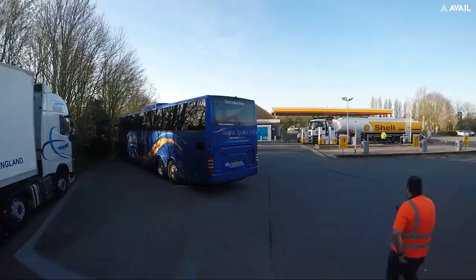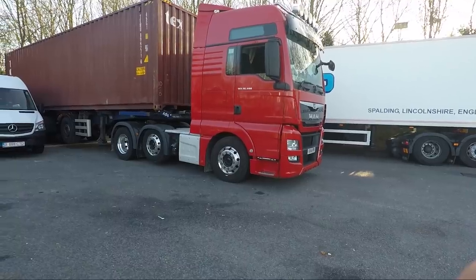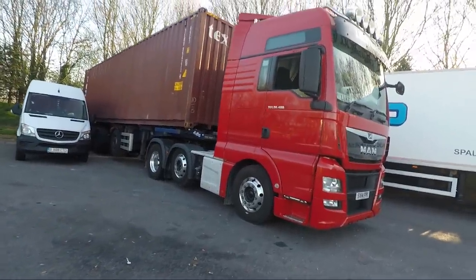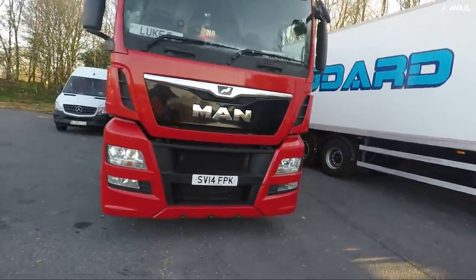It changes gear a lot quicker and it's more economic. I'm going to show you what it looks like and double check the truck is all okay. I've done my checks this morning but I might as well have another look. There's my new truck - it's a red MAN TGX 480, Euro 6.